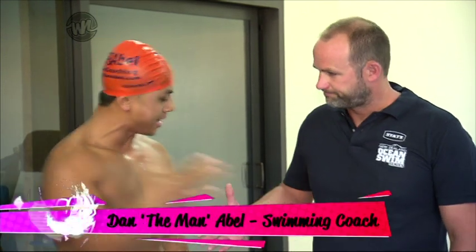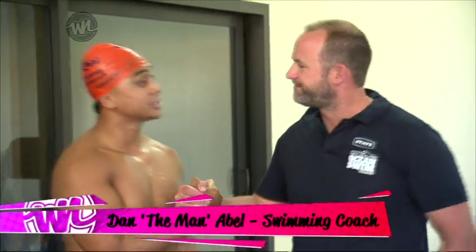Oh, hey there! Here we are for my second swim lesson with Dan the man. Good to see you again. Coach Dan is helping me reach my goal, which is to compete at the King of Bay's Kids' Ocean Swim Challenge in Auckland. Dan, for lesson number two, what are we doing?